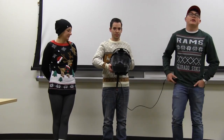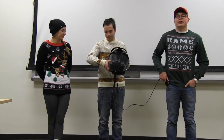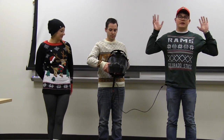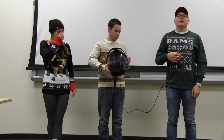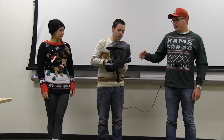We decided to do a smart motorcycle helmet for our mechatronics project. Our inspiration was that when you're riding a motorcycle, it's hard to tell when cars are right behind you. So to make it a little bit easier on the user, we put blind spot equipment on the inside.